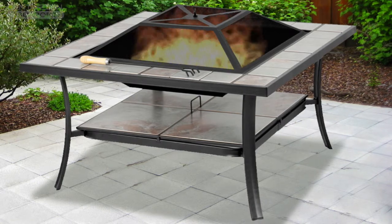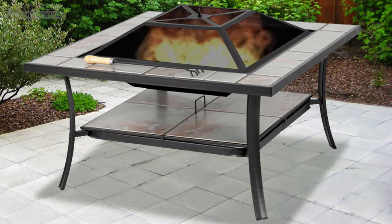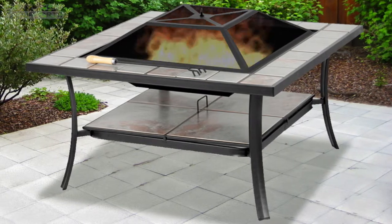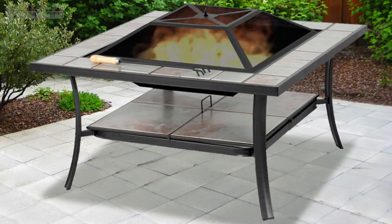The Shango is the perfect addition to your garden or patio. The stylish design with ceramic tiles is both practical and stylish, and can be used with charcoal, logs, coal or wood.